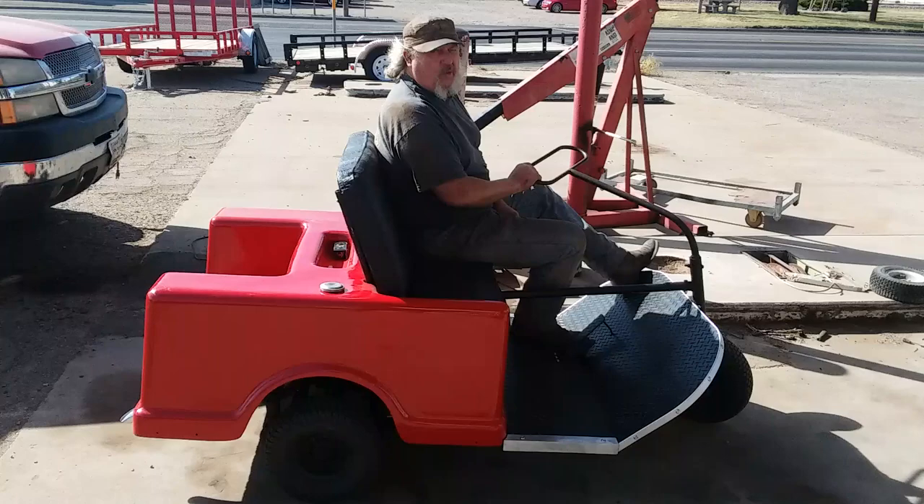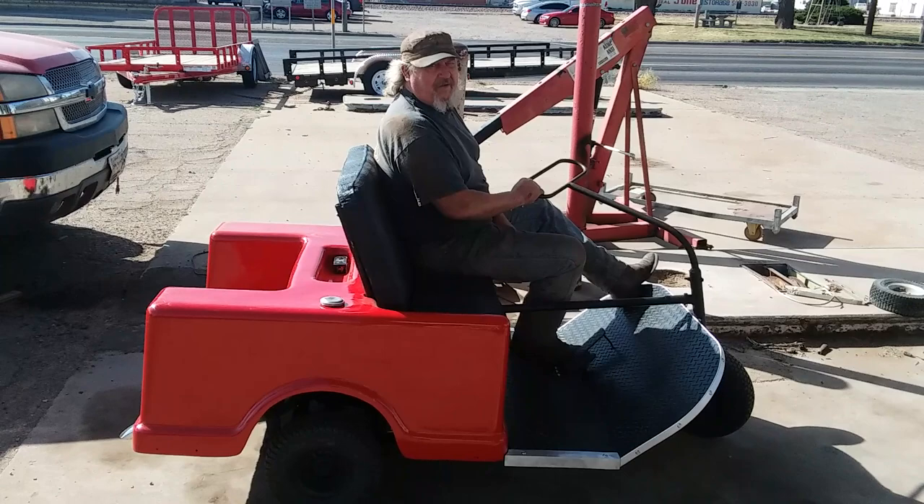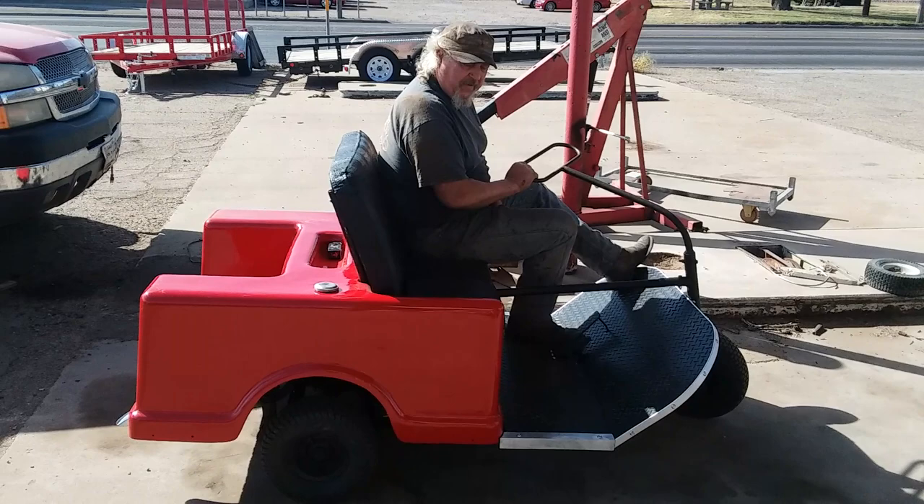It's been in pretty poor repair. I've had it for about 25 years. It tore down in the back. We've got the coronavirus going on, and we didn't have much work to do, so I thought I'd restore this thing.